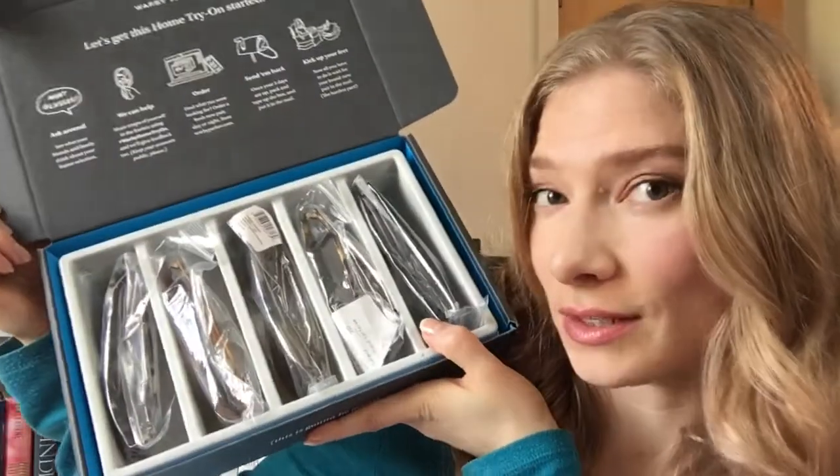Sorry about the lighting here, guys — it's horrible today. I didn't really know where to film and I don't have the ideal setup right now. By the way, I am an affiliate of Warby Parker, so if you click on any of the links below and make a purchase, I get a small percentage of that sale, which I'll hopefully be putting towards a pair of prescription sunglasses. So let's get into trying on these frames.